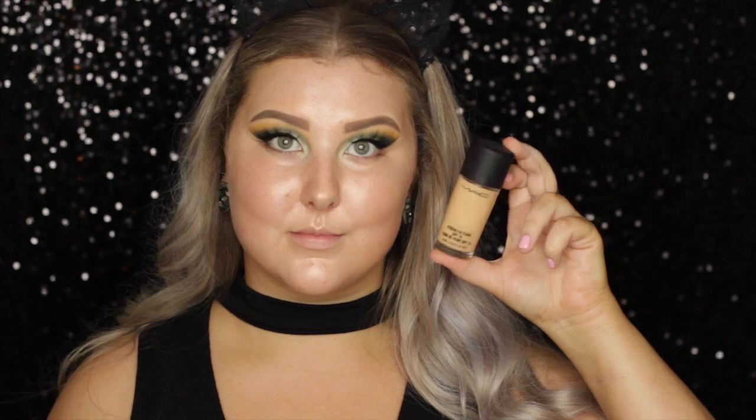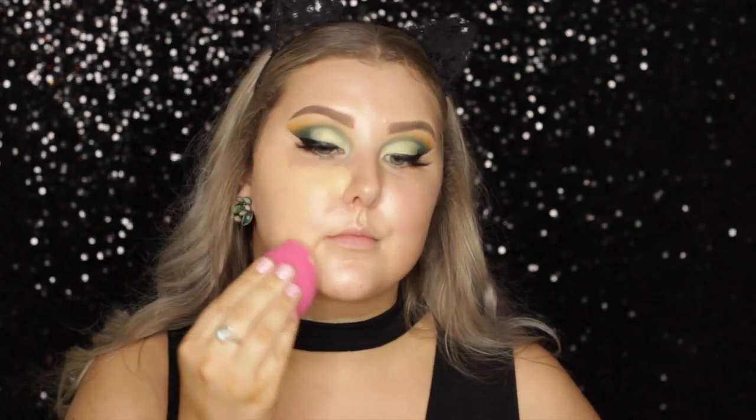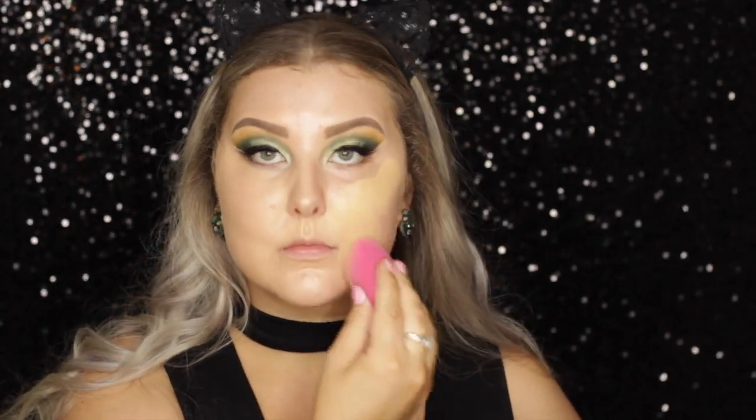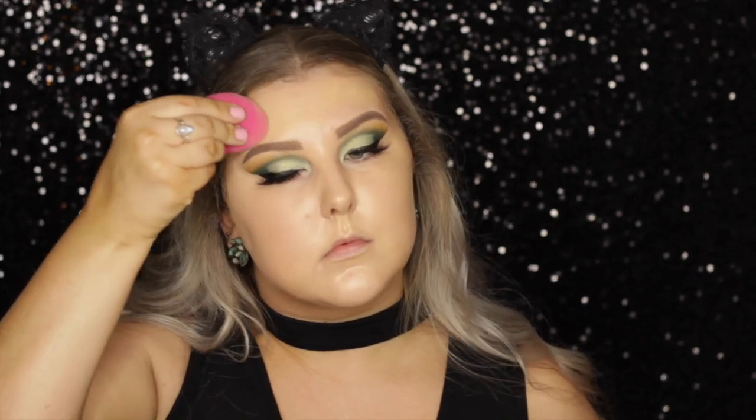Then for foundation, I went in with MAC Studio Fix Fluid, which was perfect for this look because it's super full coverage and it just makes everything look really perfected. So I'm just using a damp sponge from Rimmel just to blend this into my skin.